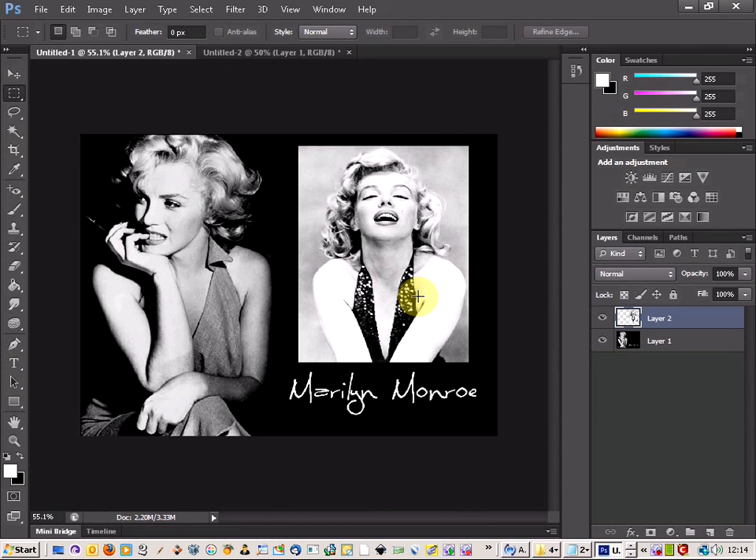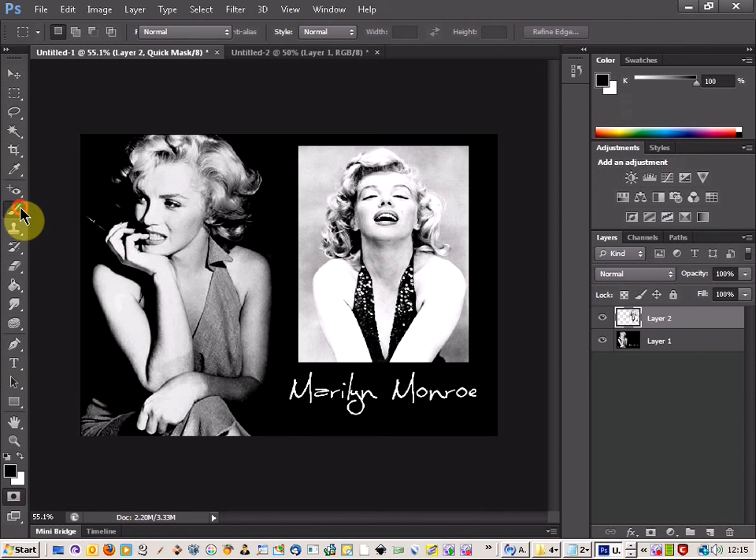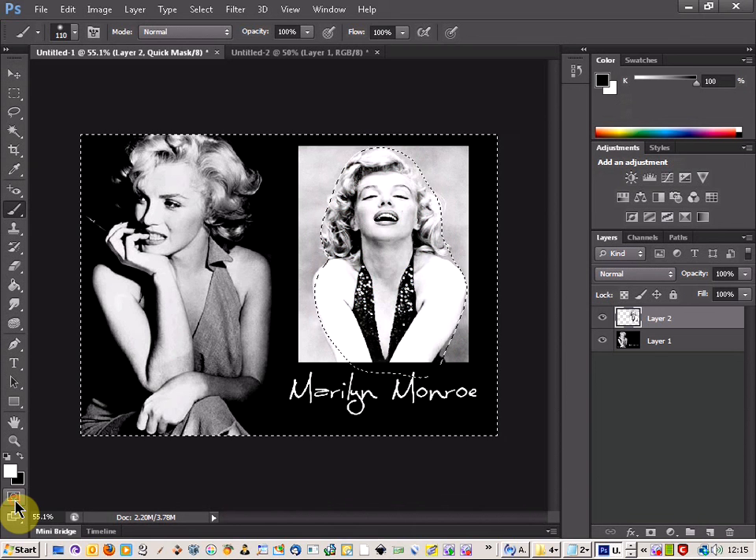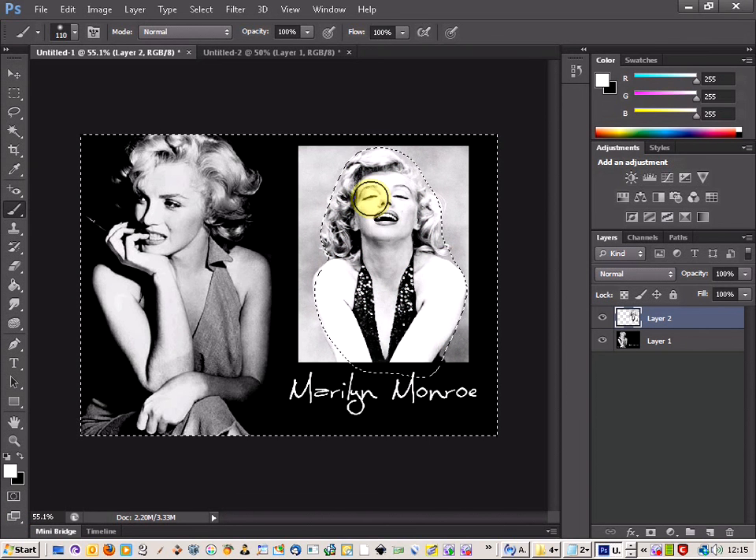You've also got another option which some people much prefer: using the quick mask tool. It does take a bit longer but it can be more accurate. You click down on the quick mask and come up to the paintbrush, then paint over the area — around the hair and around the body. Once you've finished, you take the mask off and it selects everywhere outside of that image. I've missed the arm area and went a bit too far there, but that's okay — I'm just doing this quickly so you can see.